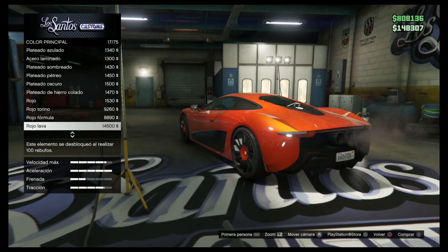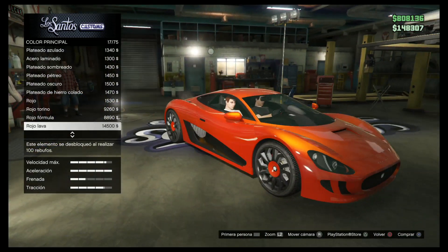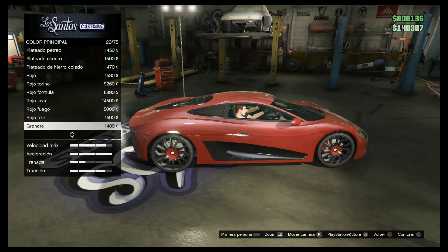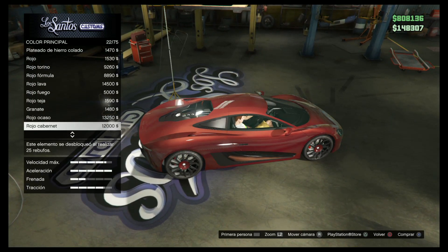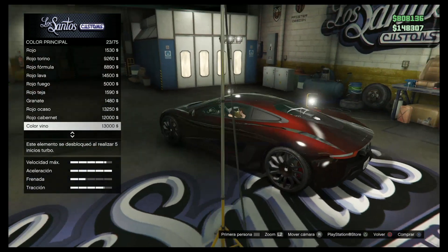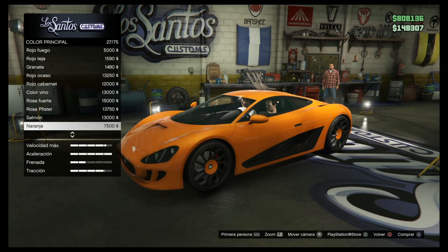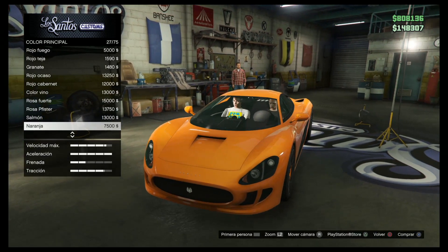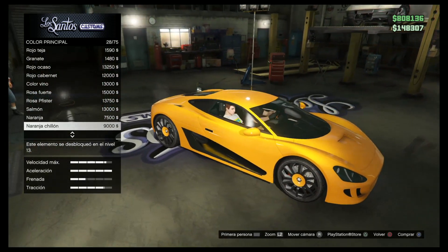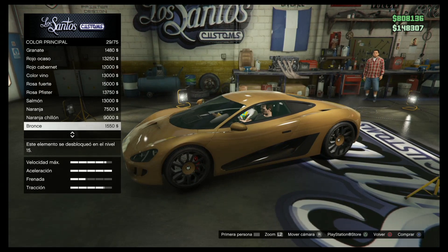Hay un rojo y un naranja de reflejo. El rojo lava, el rojo fuego, el rojo teja, granate. Ese parece un rosa. El color vino que tienes ahora — este rojo vino, muy bonito. El color secundario, ¿cuál? Naranja. El más barato — el naranja está bien. Yo creo que tengo un coche en naranja. Este es naranja chillón y este es naranja normal.